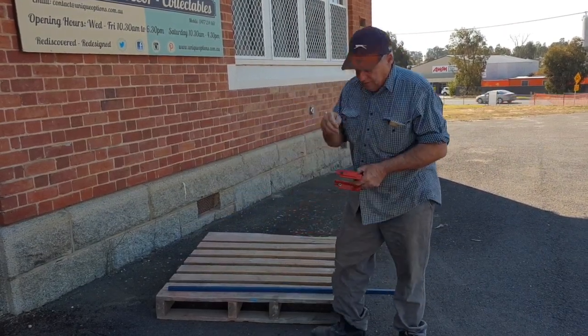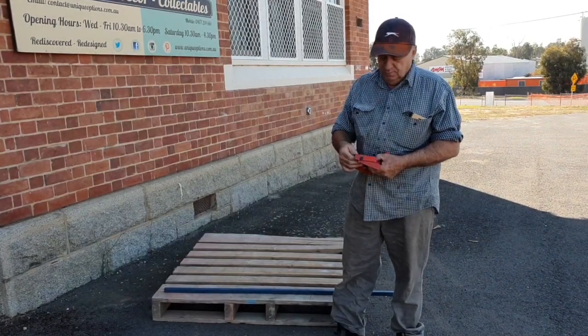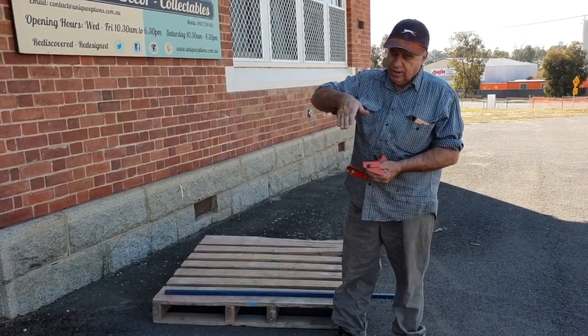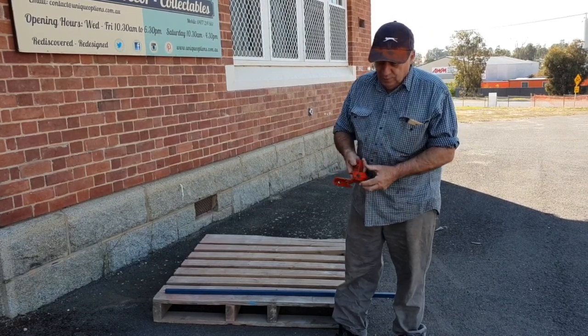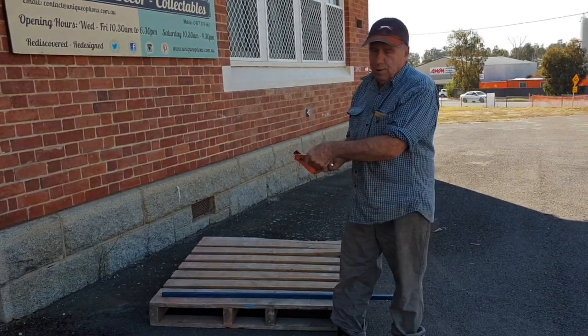The arms on the pallet buster itself are pivotal, and the good thing about that is it doesn't break the boards or bring the nails up crooked. There's a lot more stress if you're trying to bring a board up on an angle. As you pull back on your handle, they come up flat and level so the boards pop out a lot easier.